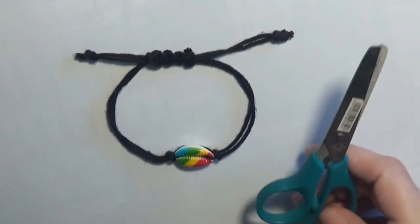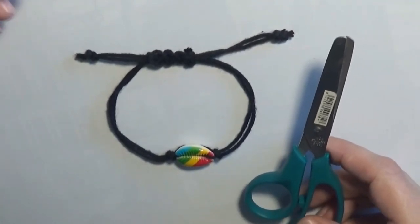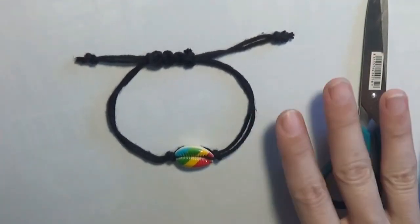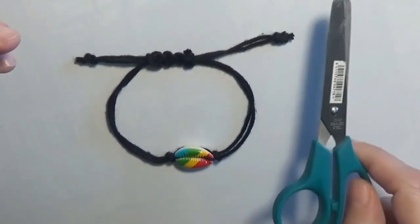If you are a beginner and you want to learn how to make handmade jewelry, you can begin with a simple anklet like this, where you only need a pair of scissors.